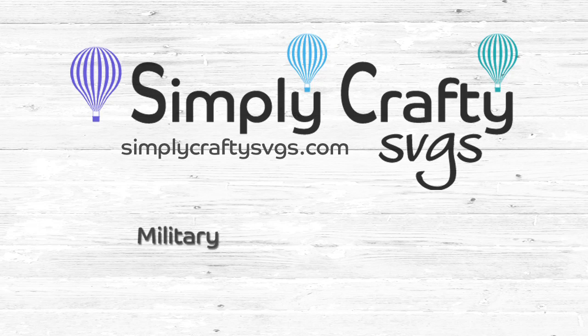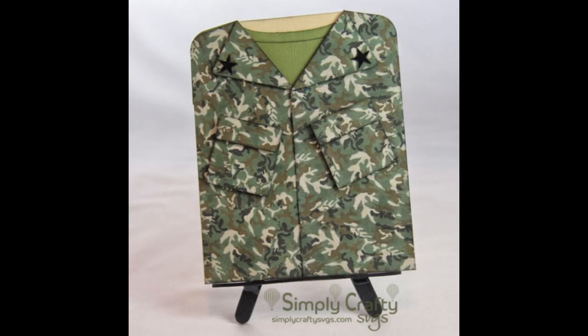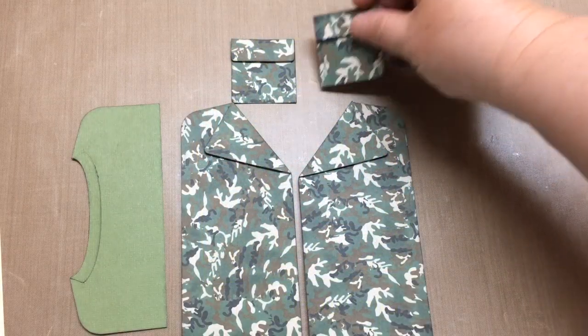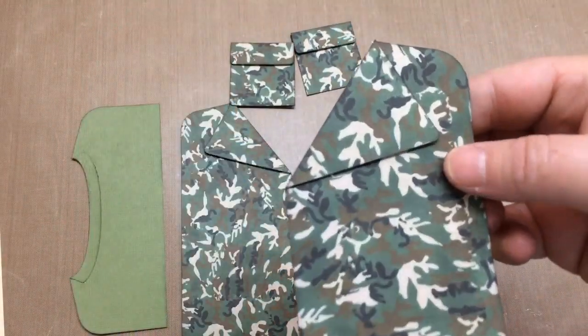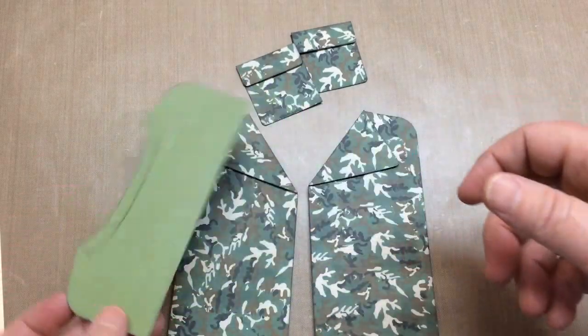Hi, this is Sandy from Simply Crafty SVGs and today we are going to show you how to assemble the military uniform card. This card is quite simple to put together. First you assemble the uniform sides and the pockets. I'm just showing you that there are rounded corners on the outside. You want to cut them out and assemble them as they are cut, and also the t-shirt portion.